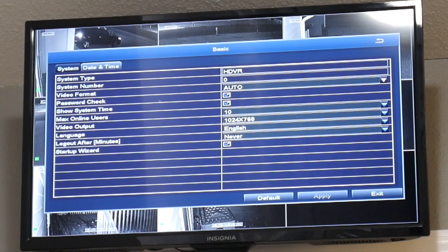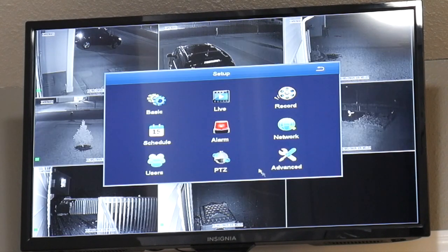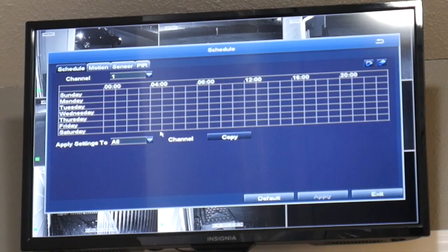I am not gonna go into these technicalities here. You can connect it to the internet and download the application, and you are able to remotely view everything that is happening.